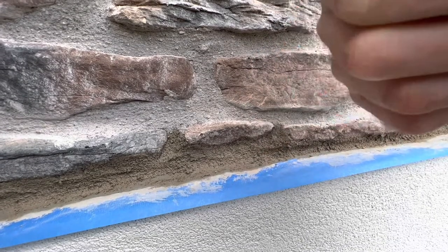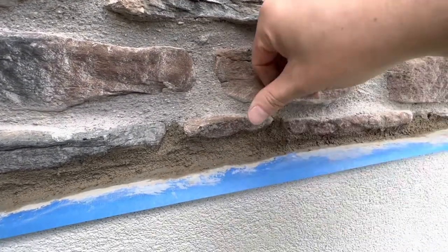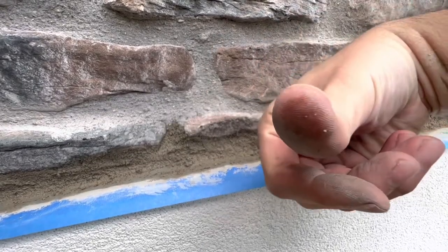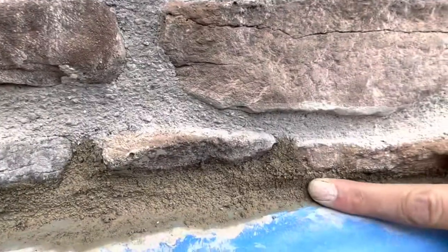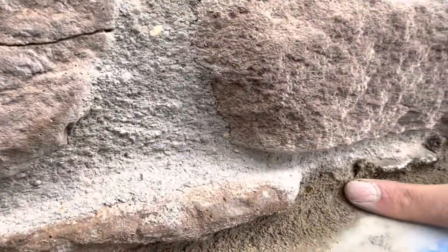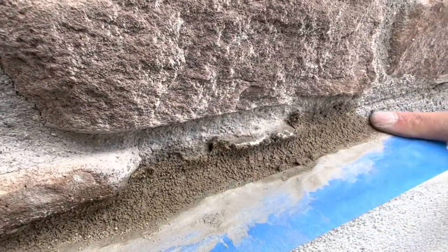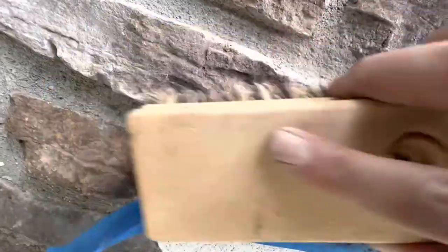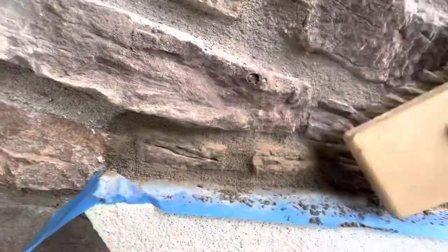Test the mortar joints for when they're ready to be detailed and finished. Check that the mortar is thumbprint hard — the mortar joints are ready when the image of your thumbprint can be left in the mortar. When the mortar is too wet, it will not form a thumbprint and will just stick to the thumb. Brush the mortar joints, ensuring to lightly brush if using a firm bristle brush.